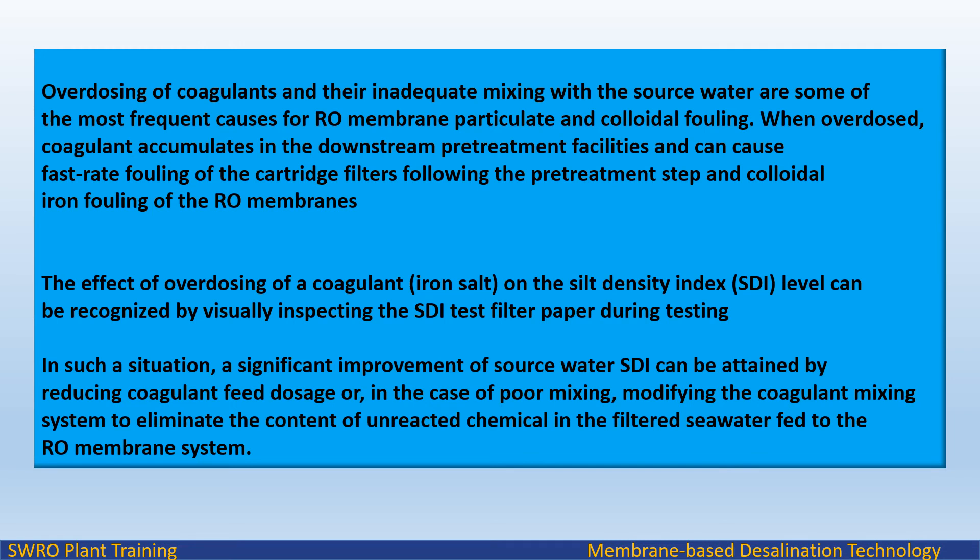The effect of overdosing of a coagulant (iron salt) on the silt density index (SDI) level can be recognized visually by inspecting the SDI test filter paper during testing. In such a situation, a significant improvement of source water SDI can be attained by reducing the coagulant feed dosage or, in the case of poor mixing, modifying the coagulant mixing system to eliminate unreacted chemical in the filtered seawater fed to the RO membrane system.